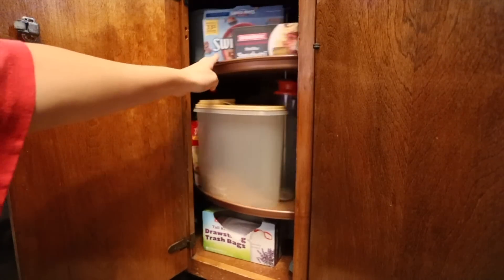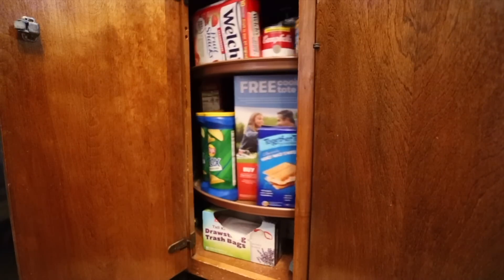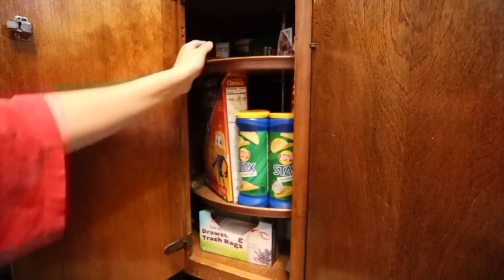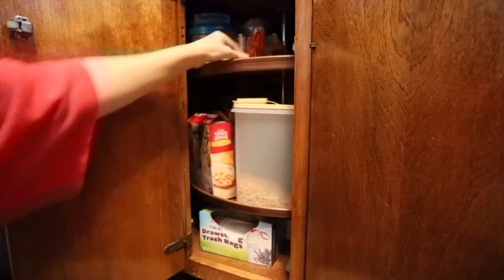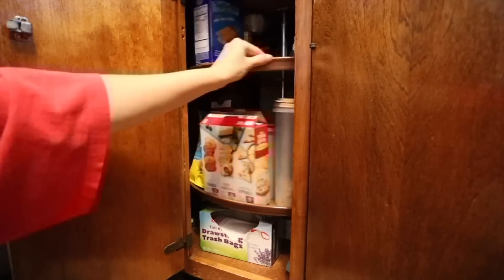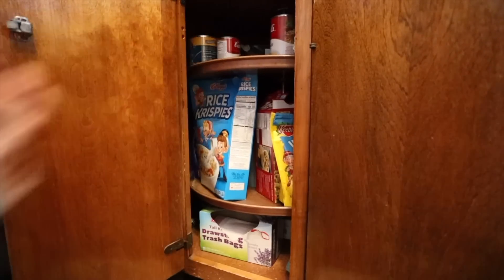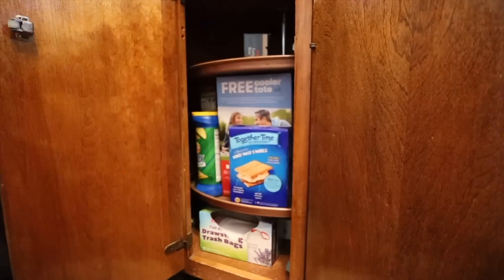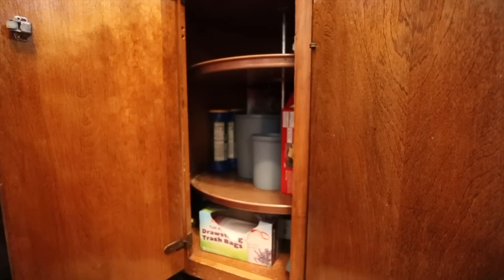Hey guys, welcome to Get It Done With Gabby. This week we are back at my grandma's house. I think this is the last video I filmed at her house while I was back home. We went through so many of her kitchen cabinets. The first day I got there I didn't bring my camera because I had not intended to organize things for her, but I couldn't help myself. So the first day I didn't film anything unfortunately. We went through a lot of her cup cabinets — she has so many cups — and got rid of a bunch of those. But today we are going to be working on some of the lower cabinets, starting off with this Lazy Susan.